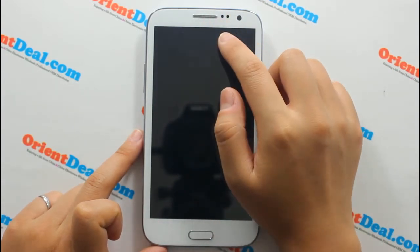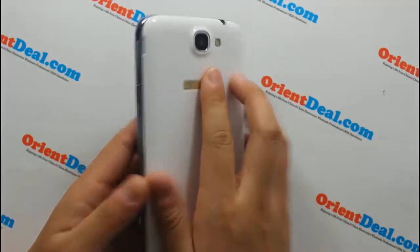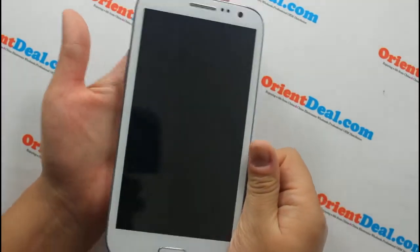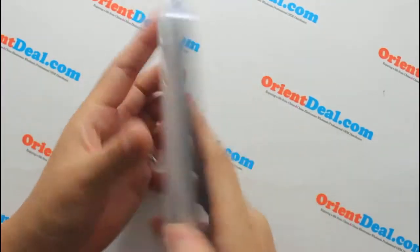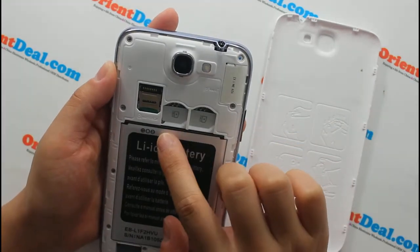You can see the fantastic front camera and back camera. It's also comfortable in hand. It has dual SIM card dual standby.